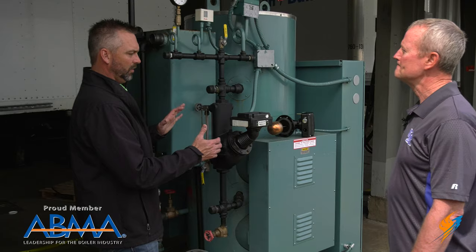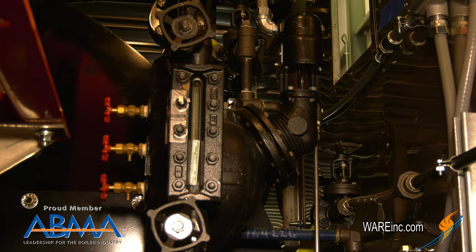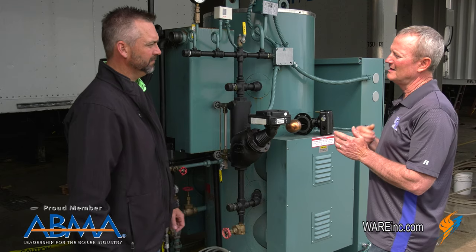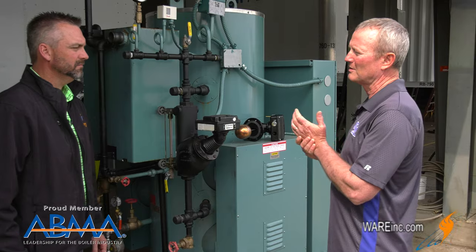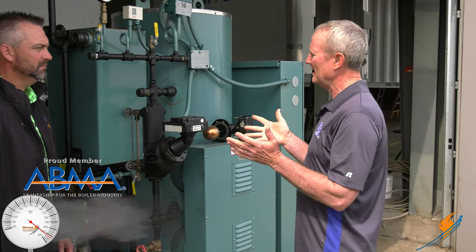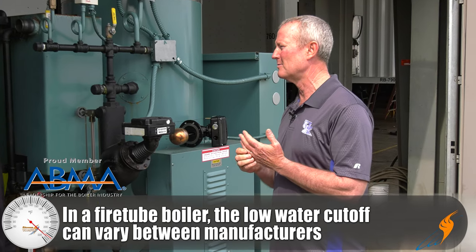Now this is obviously a vertical, so on a fire tube, what's that low water level — where is it going to kick off? Typically the low water will be an inch above the tubes, an inch above the water level where you want the water above the tubes. But it varies from manufacturer to manufacturer — they let the manufacturers decide where that needs to be.